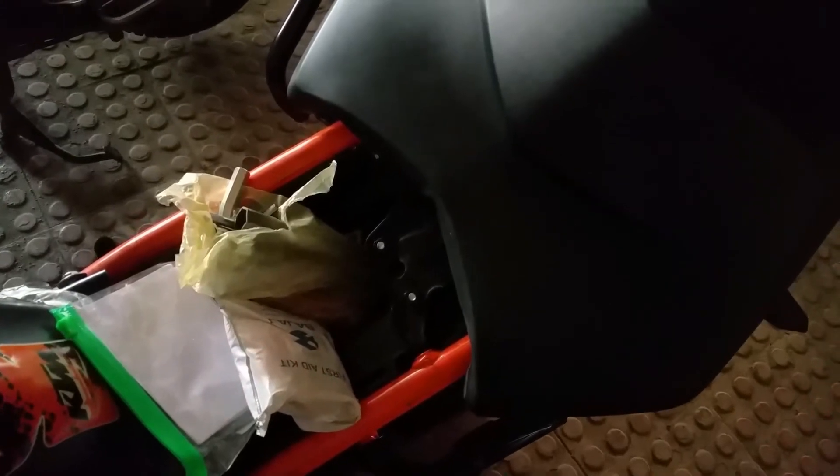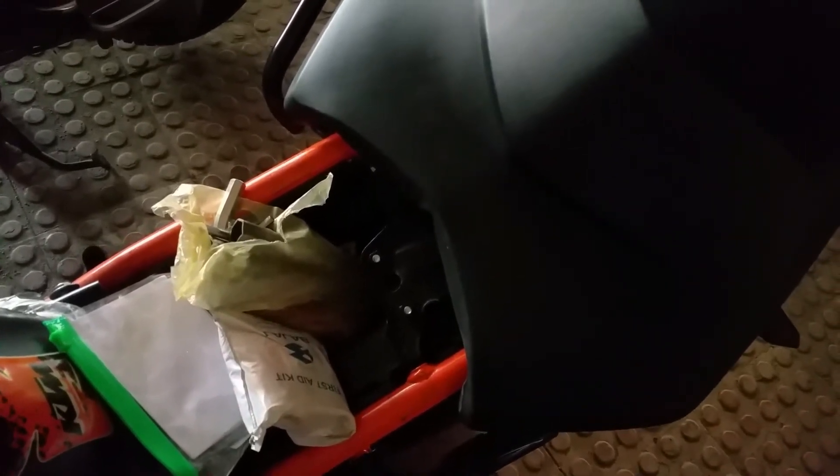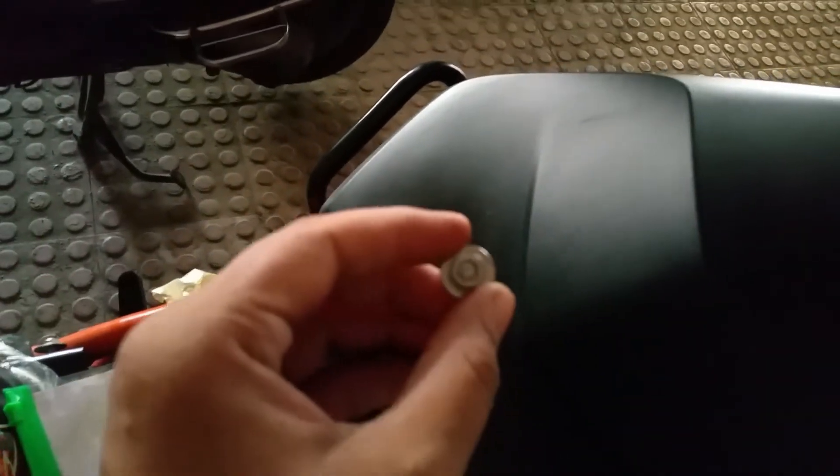Hey guys, this is Motorraptor here. This is the installation video of plug-and-play hazard lights. This is the rear seat of RC390 — you have to just remove the screw using an allen key.